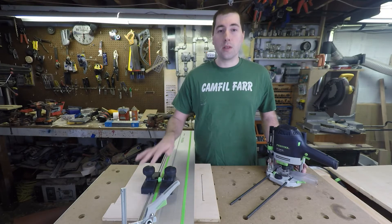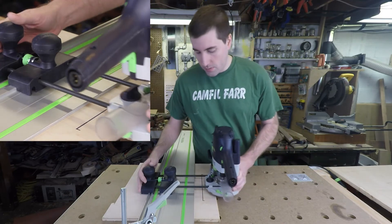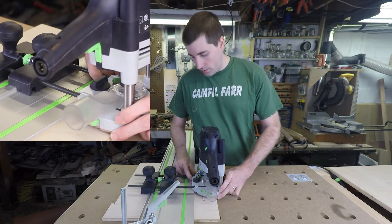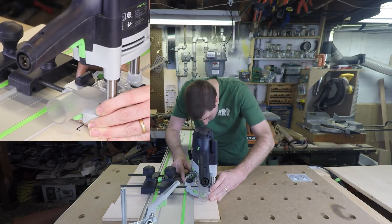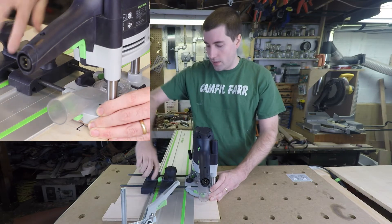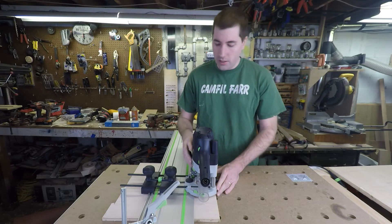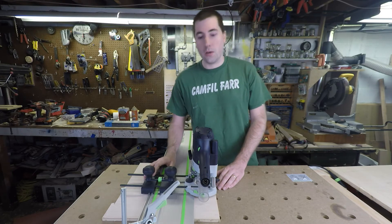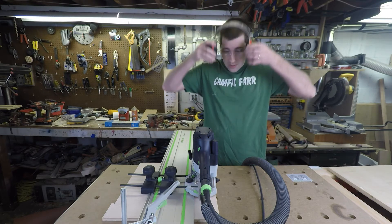Now I'll show you how to make a nice stop dado with the guide stops. You just slip the router into position, then align the bit with your straight line so that it's centered up nicely. Once that's done, I just lock this down here and here so it can't move. I've already adjusted my foot to be at the right height. Now I'll just hook up my power and my dust collection and we'll be ready to go. I'll put on my safety glasses and my hearing protection now since my vacuum is quite loud.